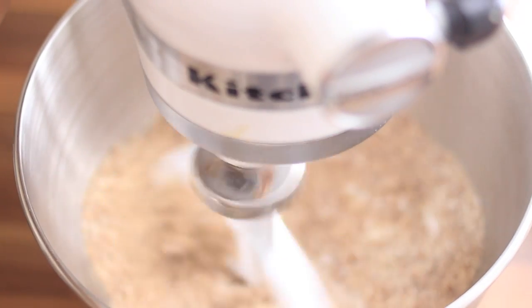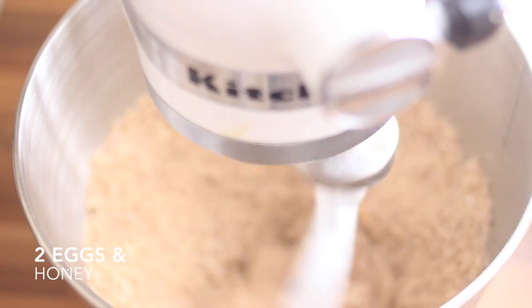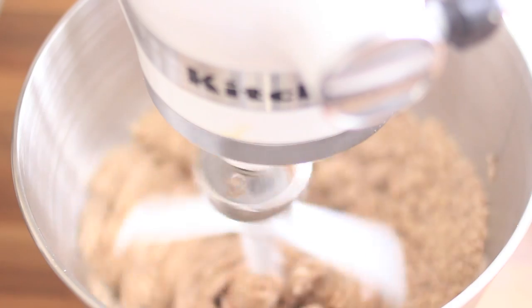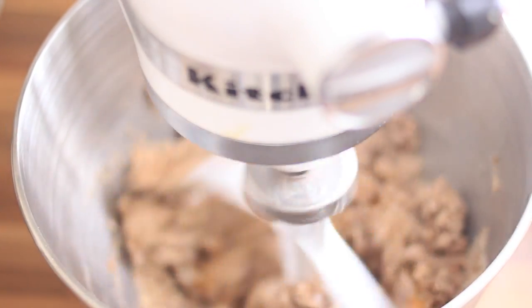I'm so lazy I'm just using my KitchenAid even for just combining the dry ingredients together. It's a really easy recipe — you don't really have to worry about it. You just need only four ingredients: eggs, honey, almond flour, baking soda, a little bit of water, and of course the bananas. And if you want to add some chocolate chips, add them!